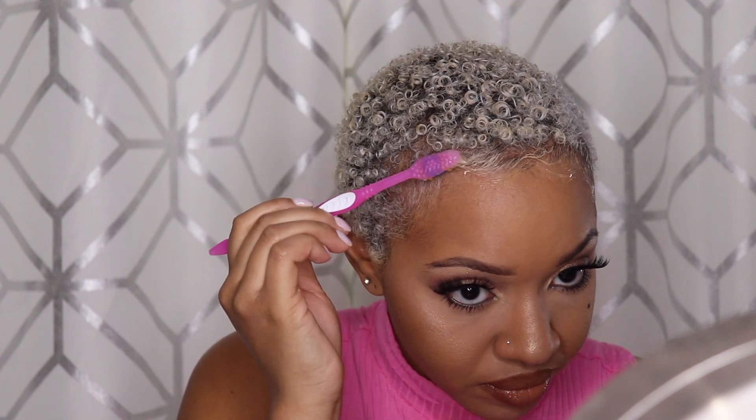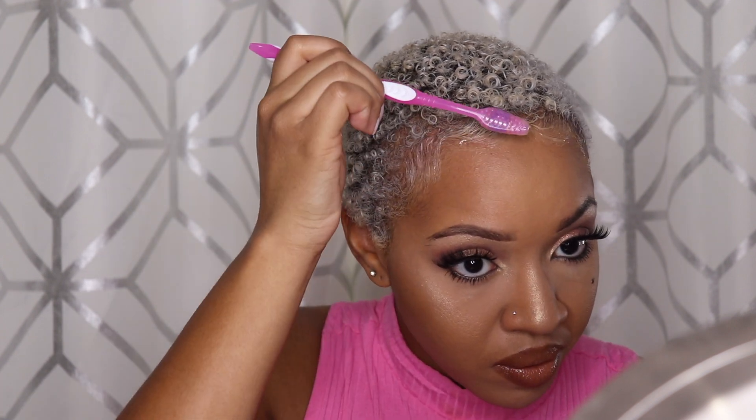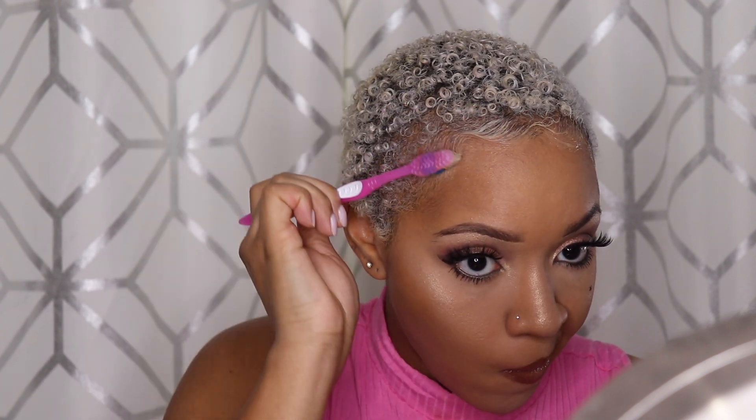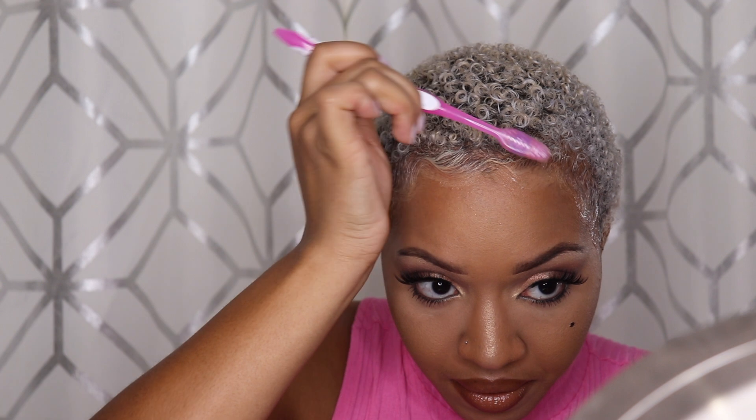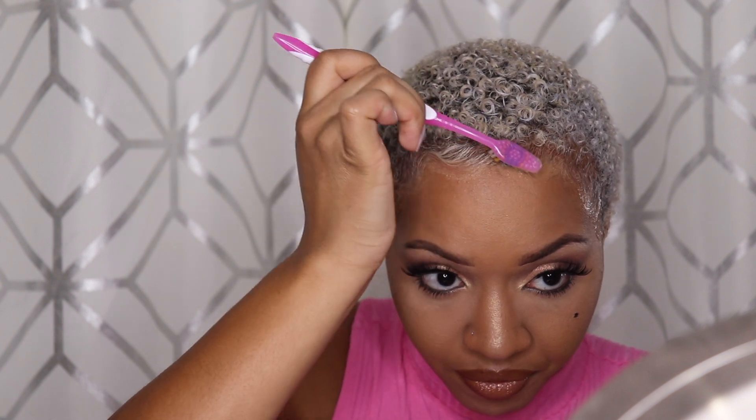I like to do my baby hair after my makeup. It still looks kind of weird but better than if I do it the opposite way. Just trying to get it right.